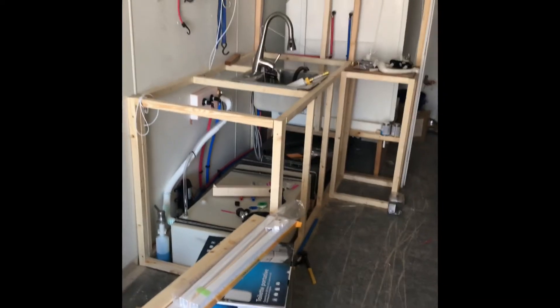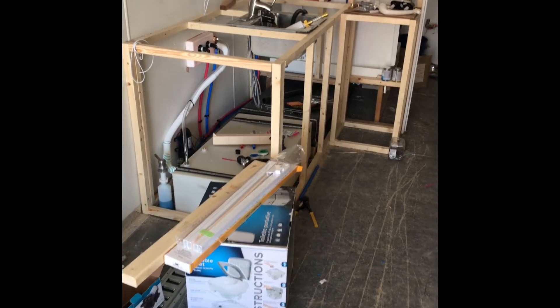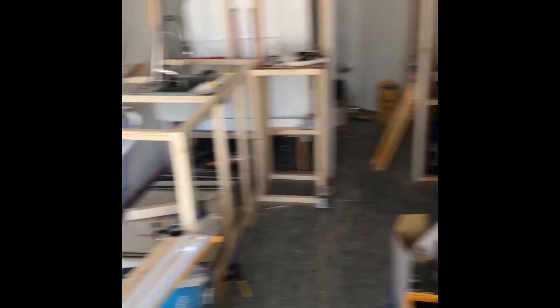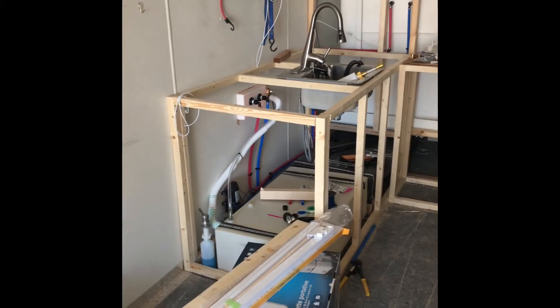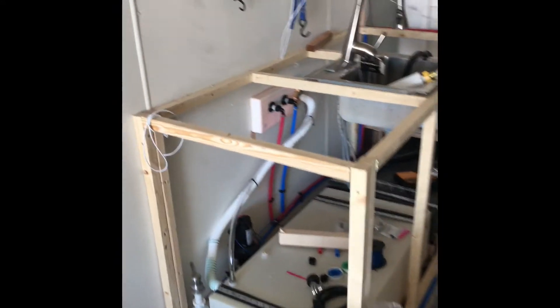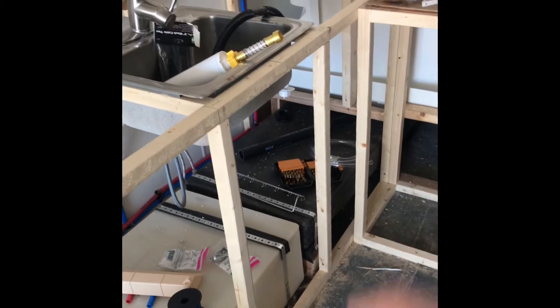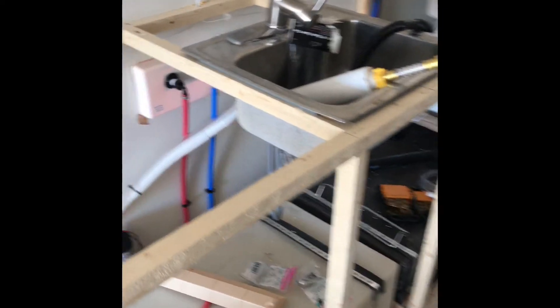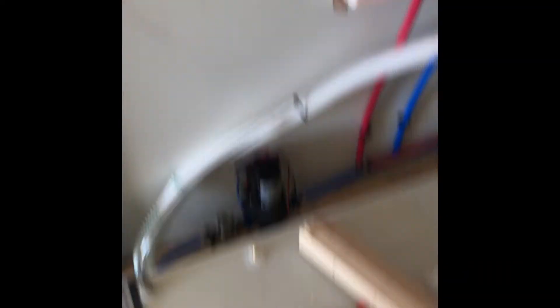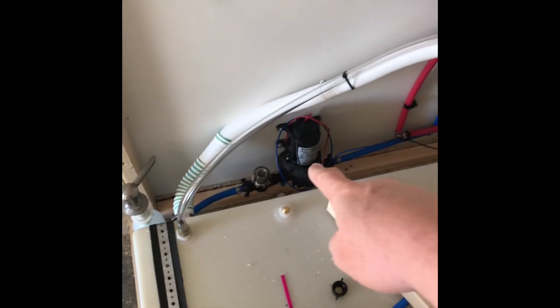Here's the mess that I call plumbing. First off, we've got our little port-a-potty up in the V. I decided not to do a black tank — just want to stay with the fresh water tank and a gray tank. So we've got a fresh tank, line coming out, filter, and my water pump.